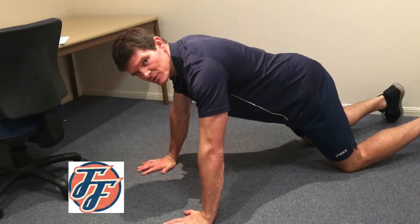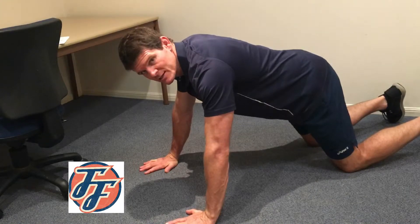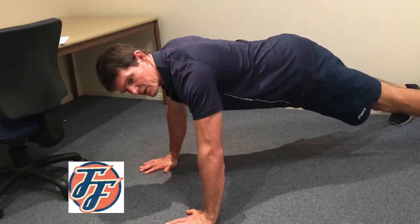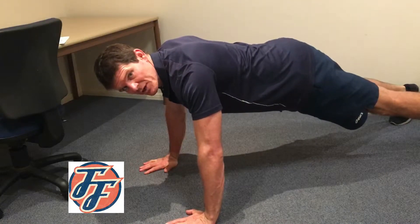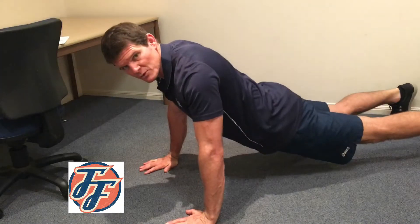Shoulder width apart and your hands shoulder width apart. You're aiming to have your hands pointing straight, and when you come off your knees, try and lock your shoulder blades together so you're getting a nice strong base. Keep your abdominals tight so that you're not dropping through your hips.